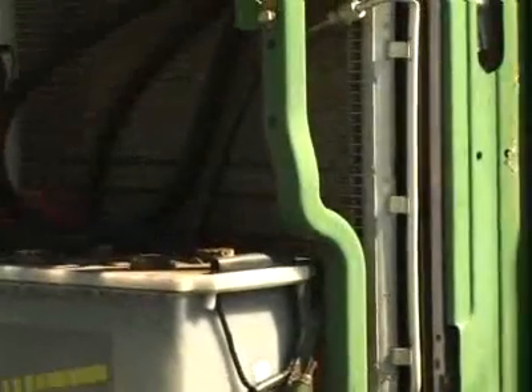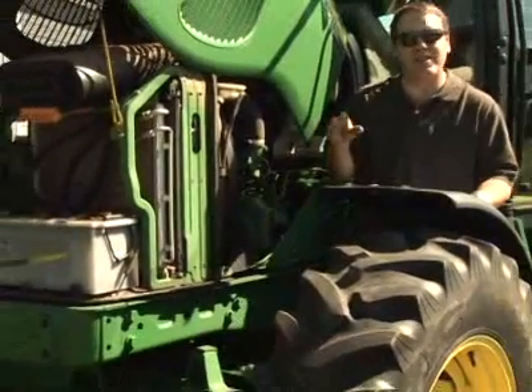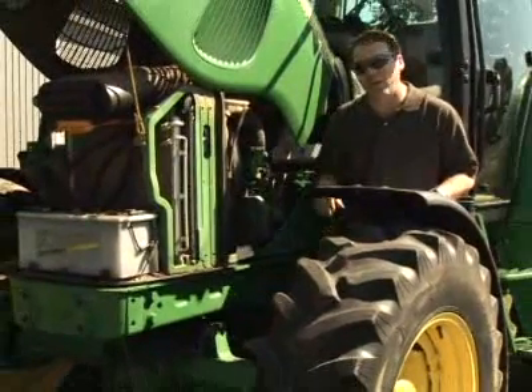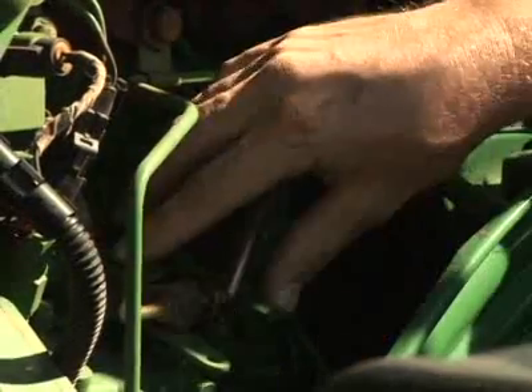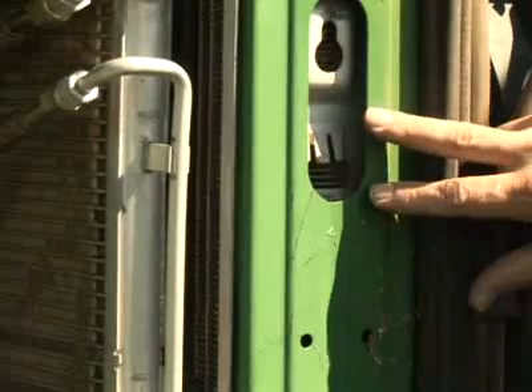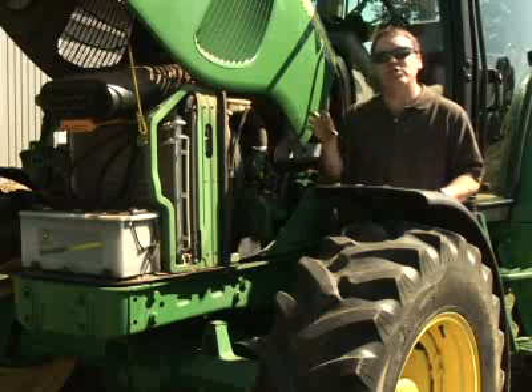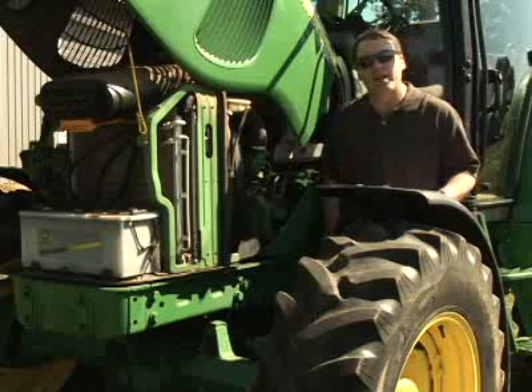Of course, a real engine, like this tractor engine, is a little more complicated than that. For one thing, it's made out of metal so that it lasts hundreds of thousands of miles. For another, it needs a precise fuel system so it doesn't waste gas. It produces a ton of heat, so you need big radiators to eliminate all of it. But an internal combustion engine is still pretty simple when you look inside.